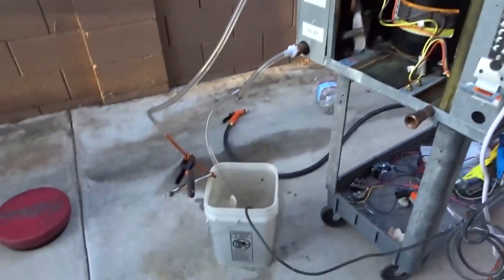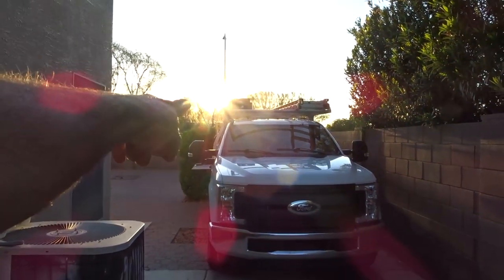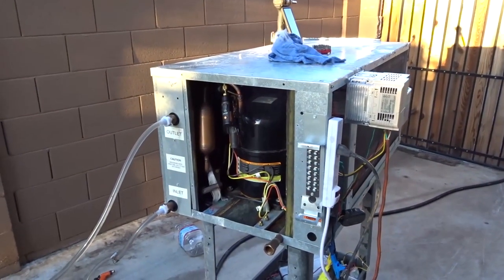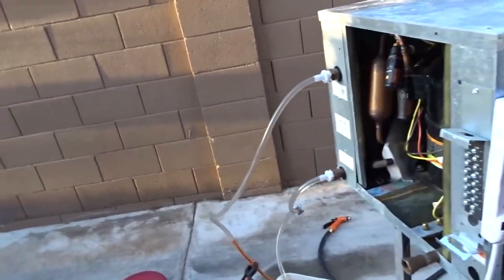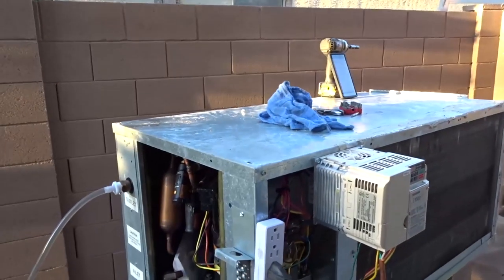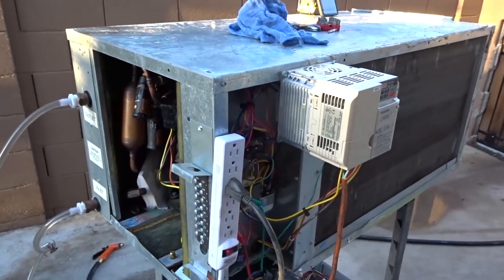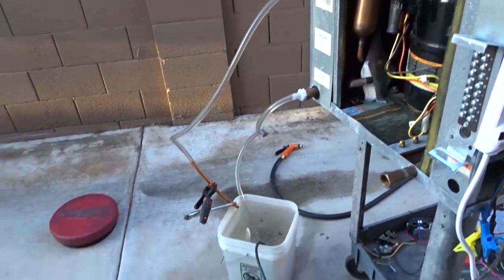New video here with another pump. Hopefully it stays working. We got the sun getting ready to go down. Spent a long time, like two hours or something, messing with that other pump. Almost had it, and then it quit, just as I would get the compressor started. Let's have some better luck with this one.